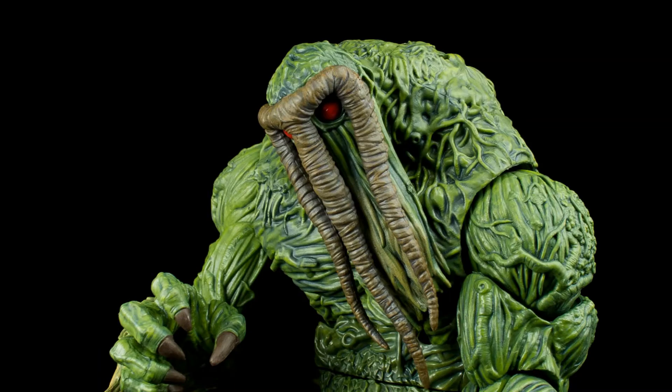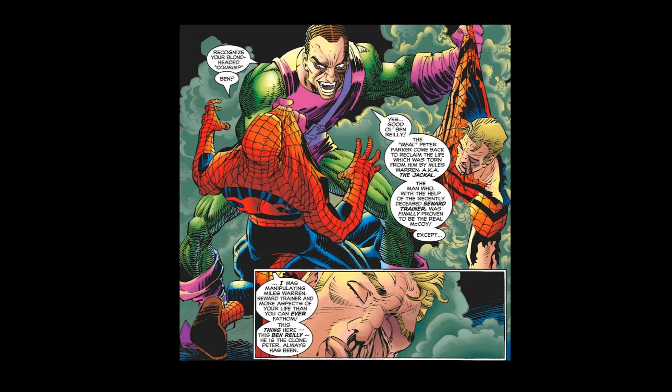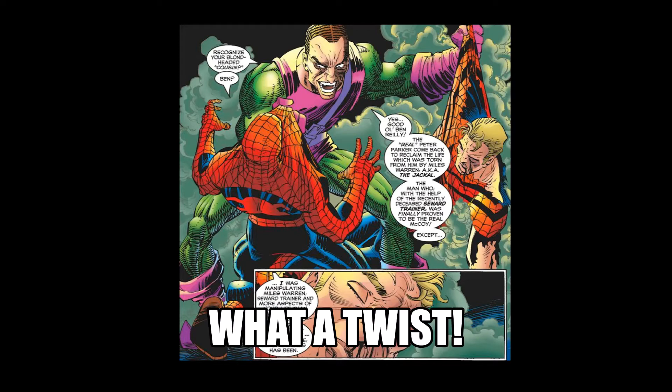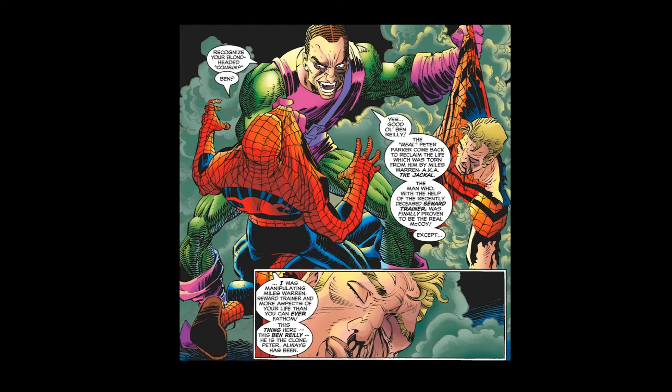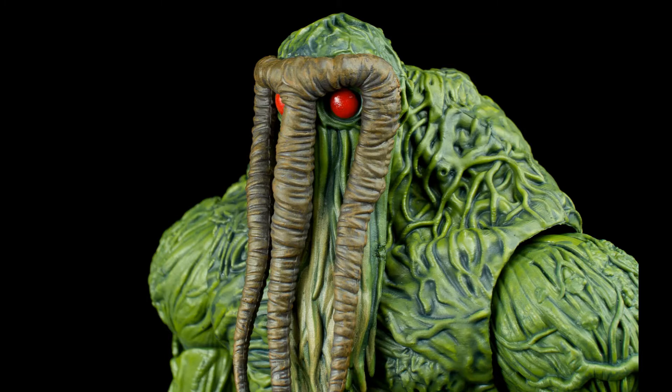Of course, Ben Reilly's time as Spider-Man came to an end. It was eventually revealed that the whole Clone Saga — the clone saga, Miles Warren, the test results that showed Peter Parker was the clone — was all the machinations of Norman Osborn, who apparently hadn't died all those years ago and had been in the background manipulating events. He attempted to kill Peter Parker, Ben managed to jump in the way, and kind of like how Norman Osborn was supposed to have died being impaled by his glider during the death of Gwen Stacy, Ben Reilly was instead impaled by the glider and died. As he died he decomposed — which is apparently what clones did back then — proving that Peter Parker was the real Peter Parker. And that was it for a long time.